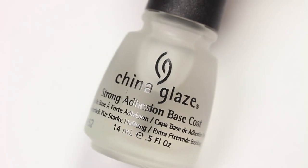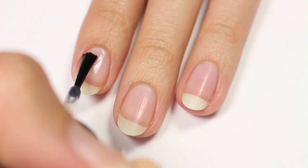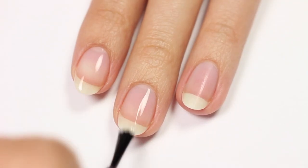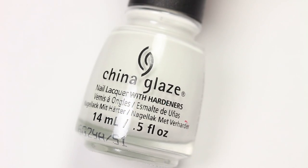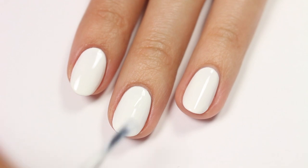First, apply a base coat to your nails. Next, use a white polish for your base color. Here I'm using White on White.